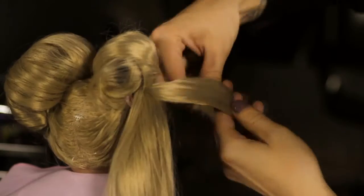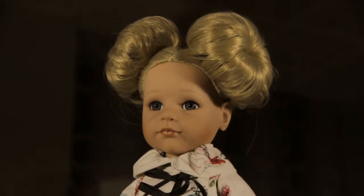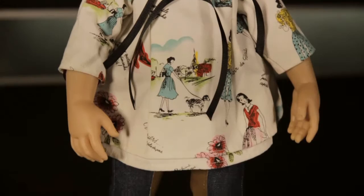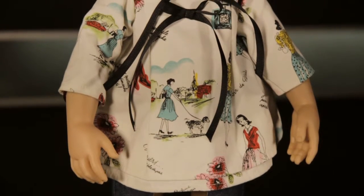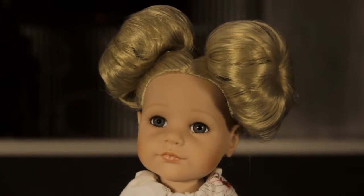Repeat steps two to four on the right side of the head. You can achieve a striking overall effect by wearing the bun with a white kimono and turquoise wellies for chic everyday occasions. The Götz umbrella gives a practical rainy day finishing touch.